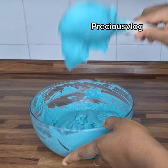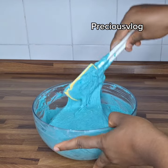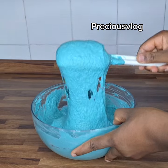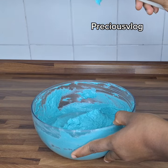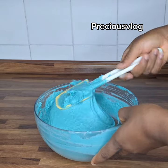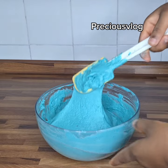My puff puff batter is finished and you can see it's very colorful. I wanted to put that particular color in it. At this point my oil is already on the fire, so I'm ready to fry this puff puff.